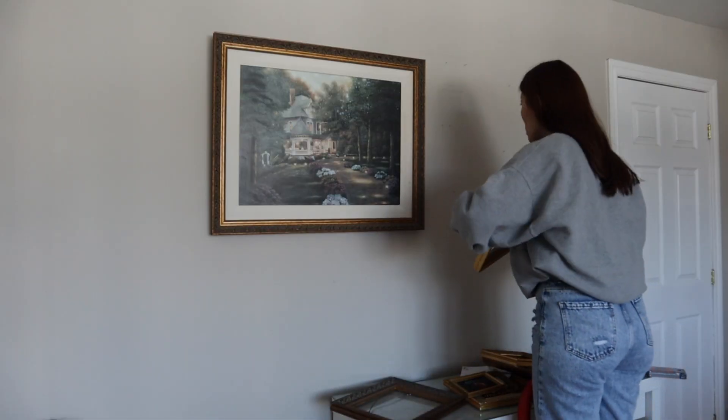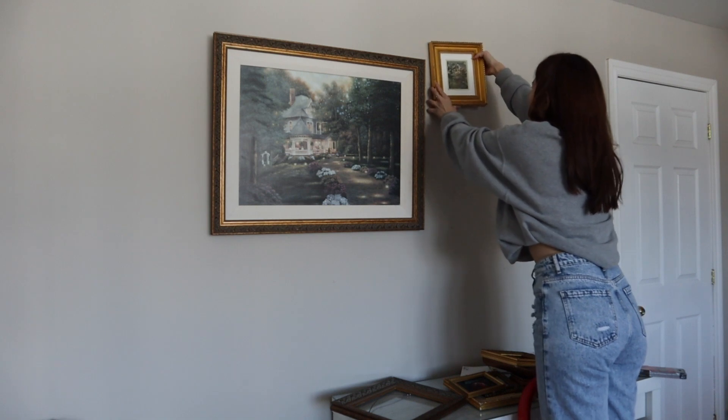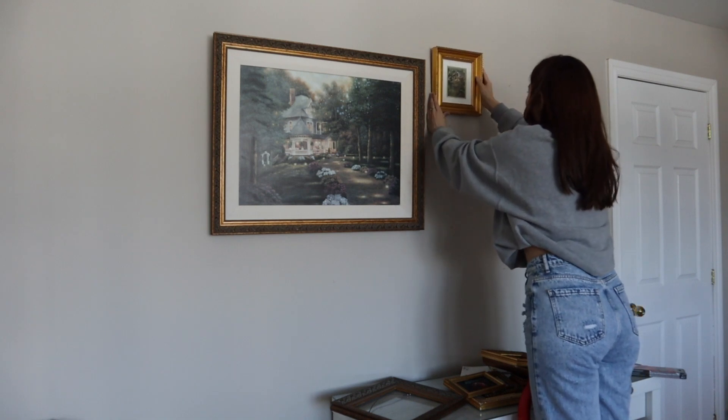I'm going to go ahead and hang up the remaining art that I have left to create my beautiful gallery wall.